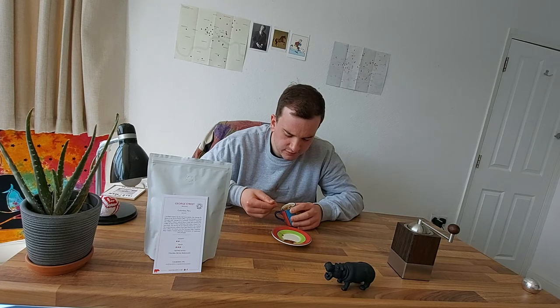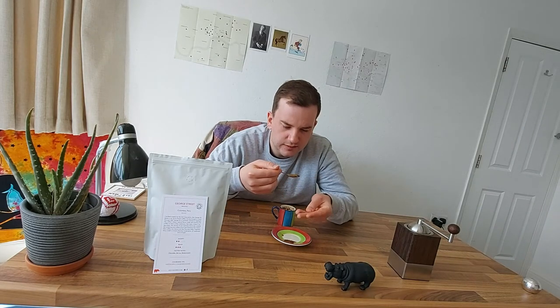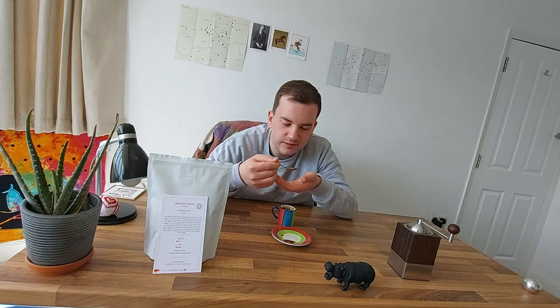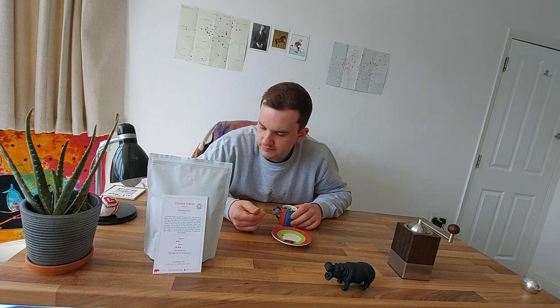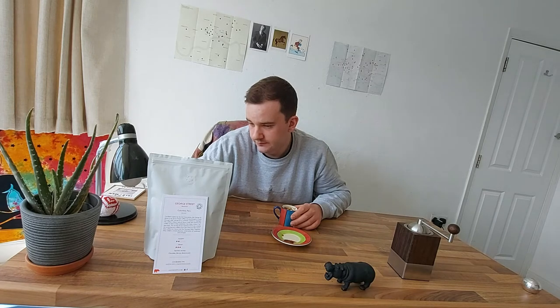I'd say rich. It's strange to describe the coffee like this but it's almost like it's full — it would probably go well with milk. Oh, that's delicious. It's a medium range, and looking at the bag it's brewed in Peru — 50 percent Peru, 50 percent Colombia. Oh, that's interesting.